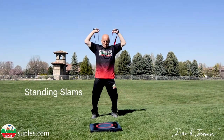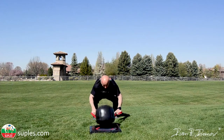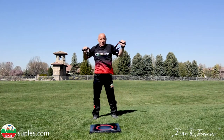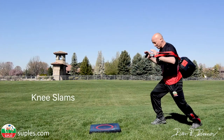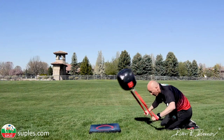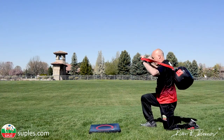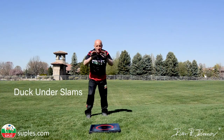Standing slams. Slams from knees, or knee slams. The counter slams.